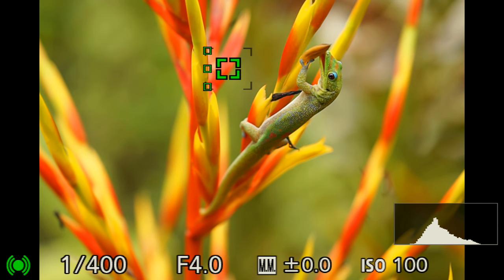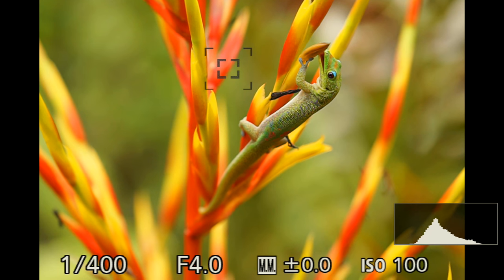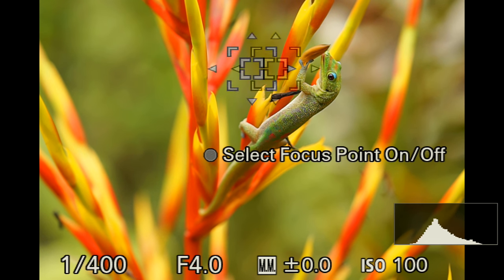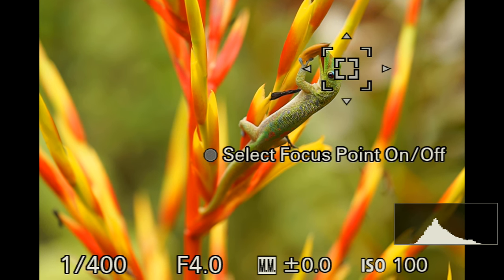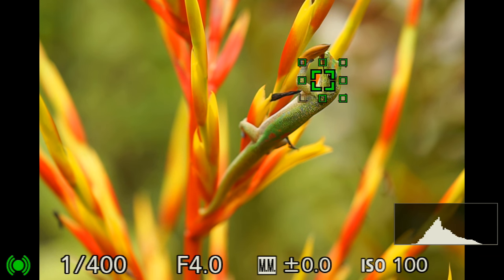The second thing I'm going to do is move that focusing square so it lines up with the gecko's eyes. Sometimes you can't line it up correctly, so you do the best you can.